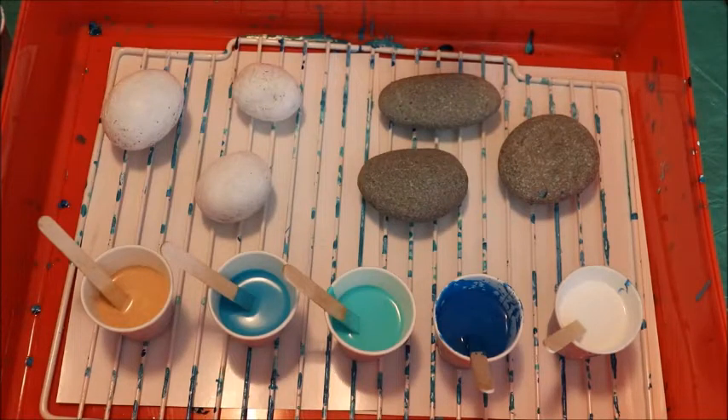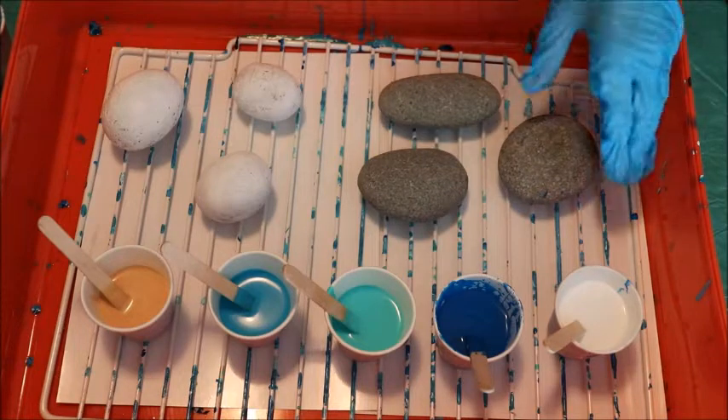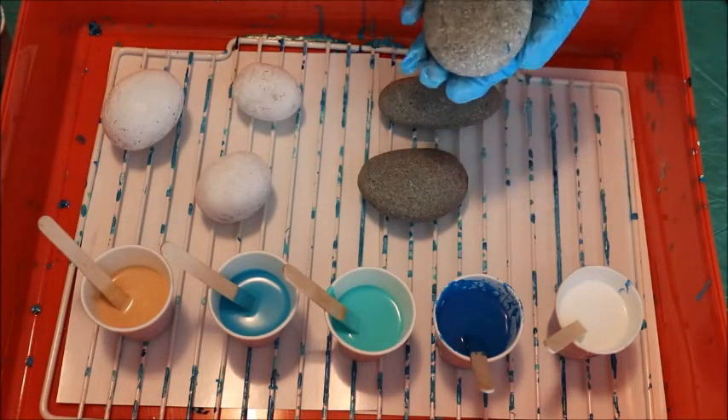Hi there. Thanks for joining me today. I'm Jackie and today I'm going to show you my third attempt at acrylic paint pouring. In my first attempt I tried it on a canvas, in my second attempt I tried it on a flooring tile. If you want to check out those videos you can click on the links up above, and what I'll show you today is acrylic paint pouring on rocks.